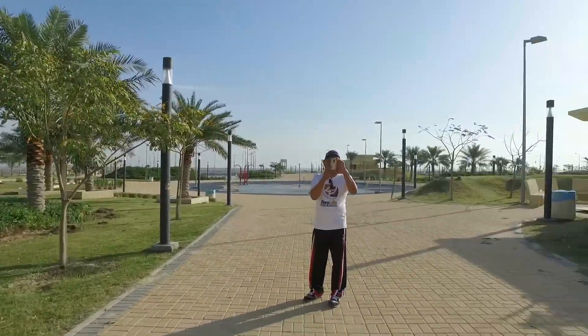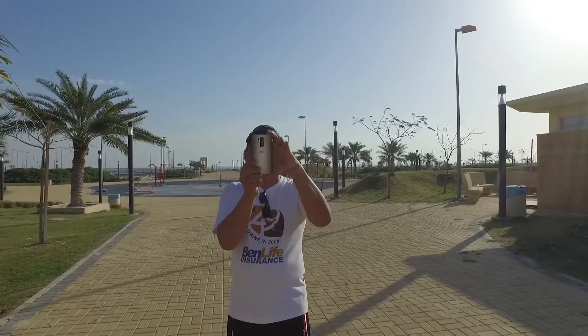But the shots are very stable, I think. Let's see how it goes. By the way, the microphone is at the back again.